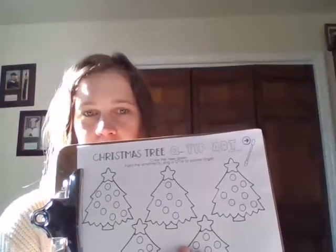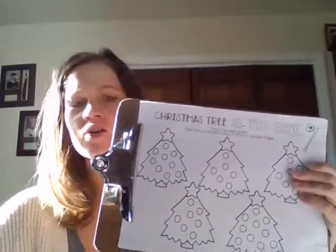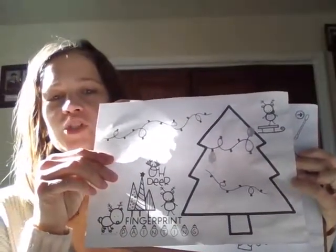Good morning, friends. It's Ms. Jackie, your occupational therapist here, and this week we are going to be doing some Christmas activities. For supplies today, you're going to need either the handout or you can have mom, dad, or your teacher recreate and draw the handout if you don't have a printer. We have this handout with Christmas trees and another one with some reindeer and some Christmas tree light bulbs.